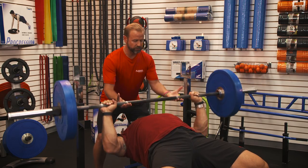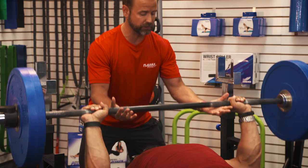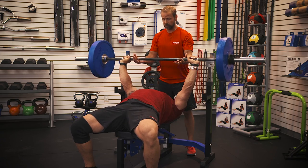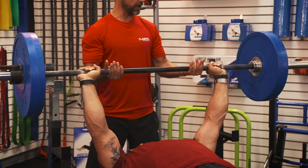And then we've got a one-two count. Of course, breathing is essential as we go through this. Controlling the weight — this is the key to this, as you control the weight. So we're going to do one more, all the way up, and then back onto the rack.